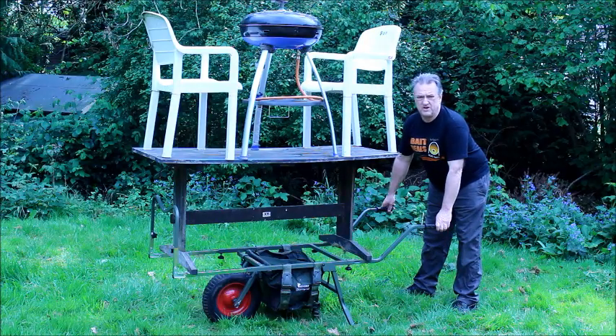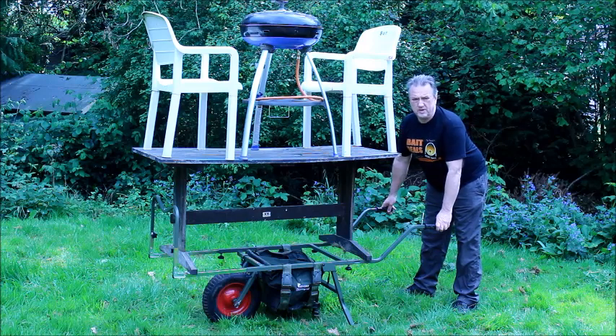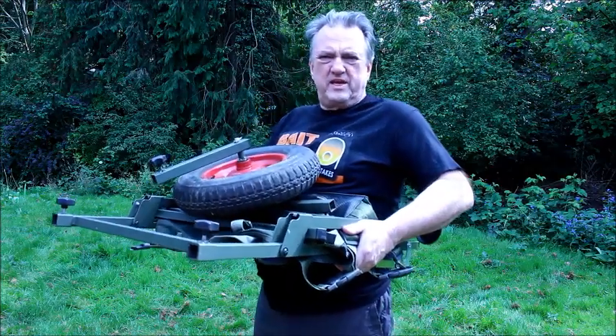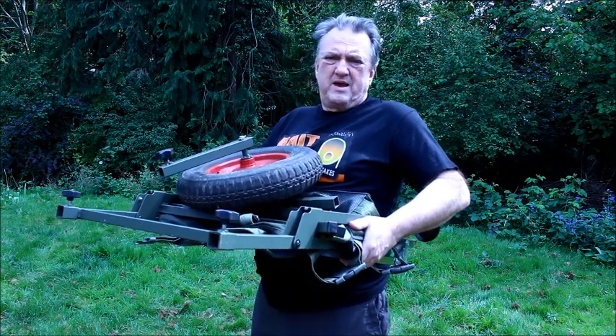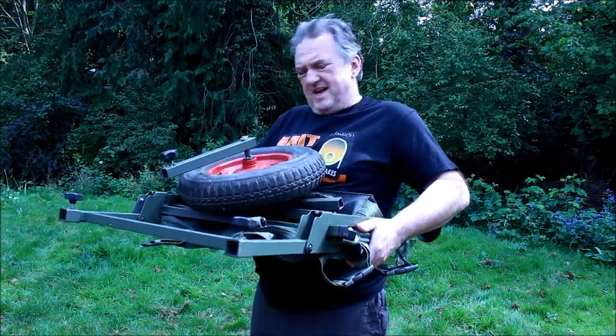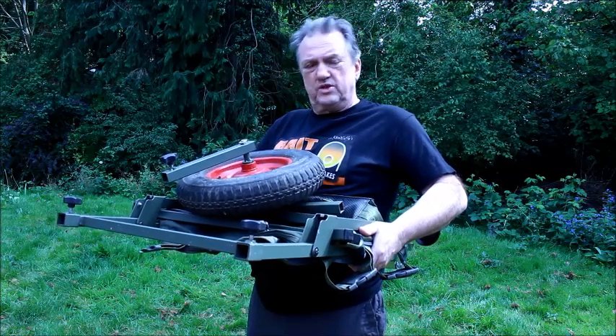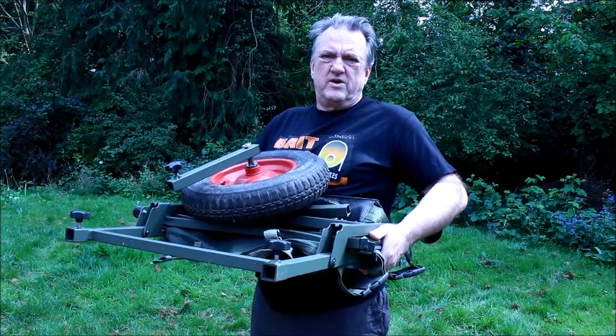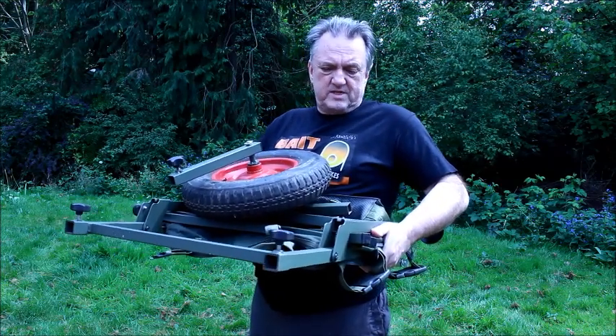And for any of you that think there's not enough room on here, you've got to be joking. So there you have it, the Portalite Barrow from Prestige. I don't know about light - I think I probably would have called it the Porter. Not quite as heavy as the other Porters, but even so it's not the end of the world for me to hold that.